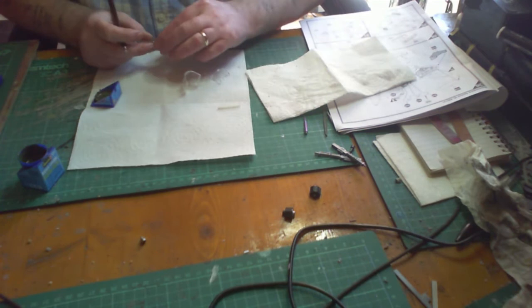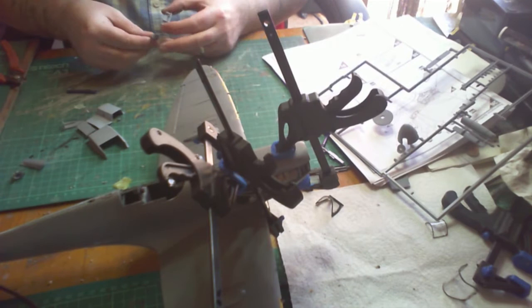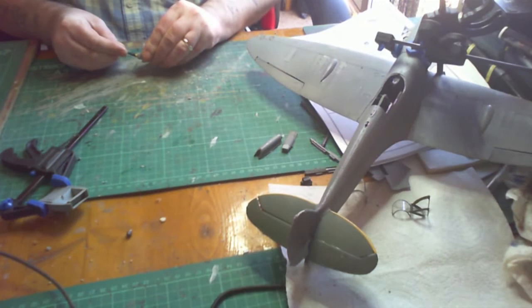Moving on to the engine bay — just putting the top cover on, along with the air intake and so forth. I've got the top cover under a heavy clamp — I found that better than just a light clamp. Moving on to the props, just pushing the blades into the recesses.